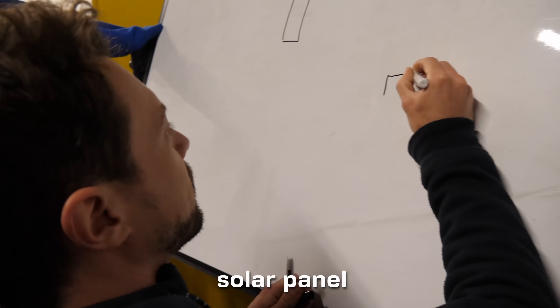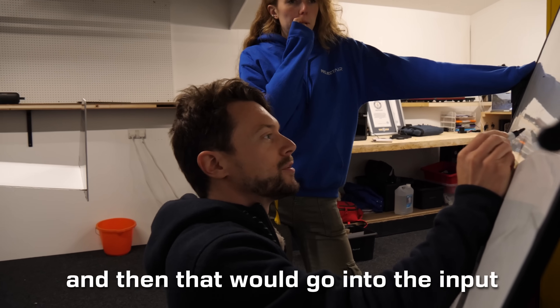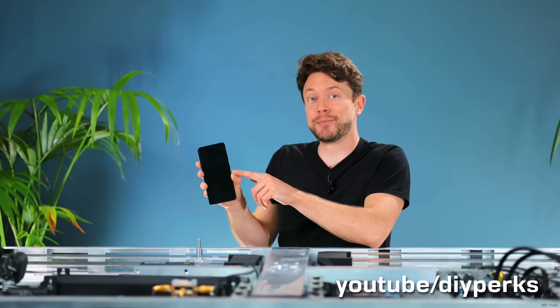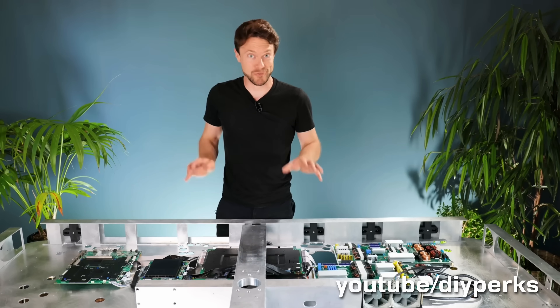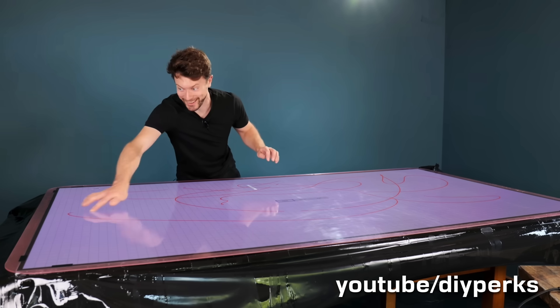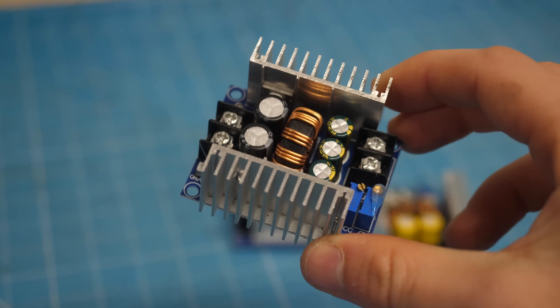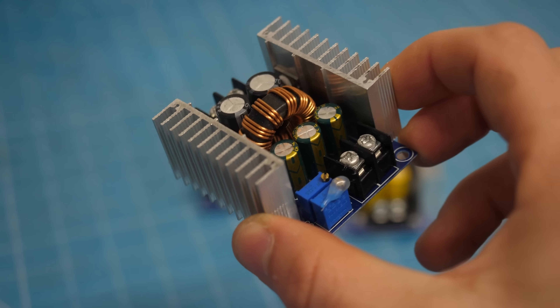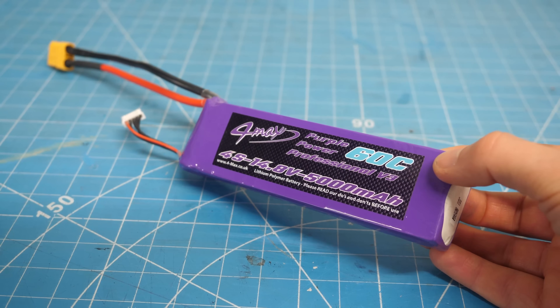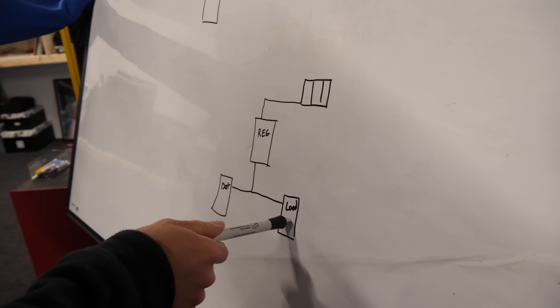I was thinking solar panel going into the input of a voltage regulator. Helpfully for us, Matt from the YouTube channel DIY Perks came to lend a hand. If you've watched Matt's channel, you'll know he's just completed building the world's largest iPhone, so it's safe to say he's pretty skilled when it comes to electronics. Matt had the bright idea of using a voltage regulator, set to output the same voltage as the 4-cell LiPo flight battery, which would completely eliminate the need for an active charge controller.